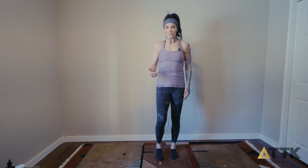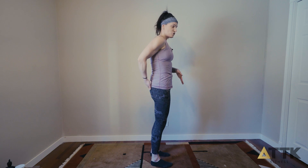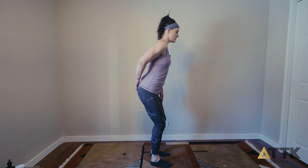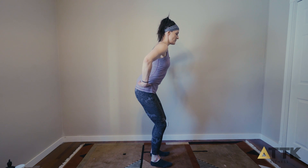Bottom initiated spinal wave. I'll turn to profile so you can see what I'm doing. What we're going to do now is shoot our tailbone back towards an imaginary wall. My butt is touching that wall, and now we're going to tilt our pelvis and roll it underneath.